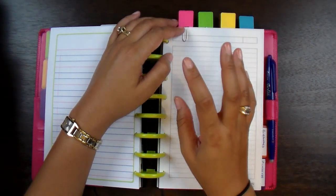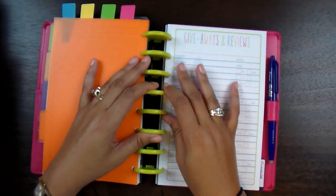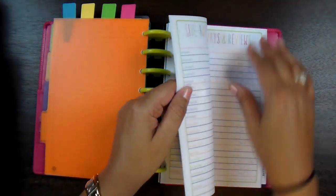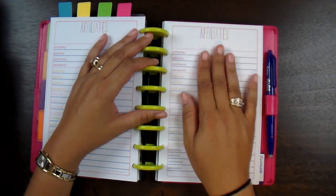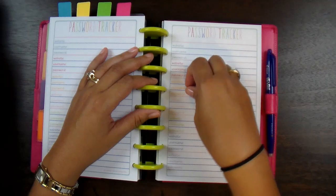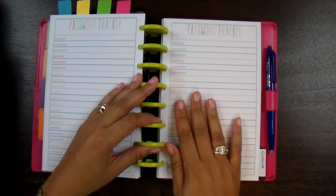I ended up color-coordinating pages so I can write notes for particular companies. If I have to use a certain item or product for a blog post, I can have everything written in one place. Next I have giveaway sections — I love planning giveaways and giving back to my followers, so this was vital to have. You also get a section to keep affiliate information handy: the company, website, password, and username. She also included a password tracker, which I love because I can never remember my passwords.